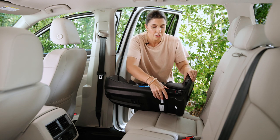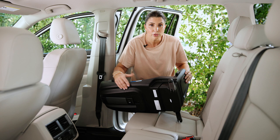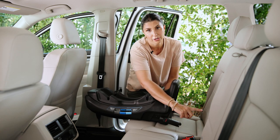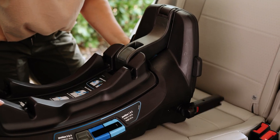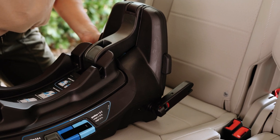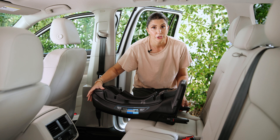To get the rigid lower anchors out of their storage location, you push them down and around so that they're in position to line up with the lower anchor connector points in the vehicle. You can see that these move up and down so you can line them up easily. If you have rigid lower anchor connectors as an option, use them.